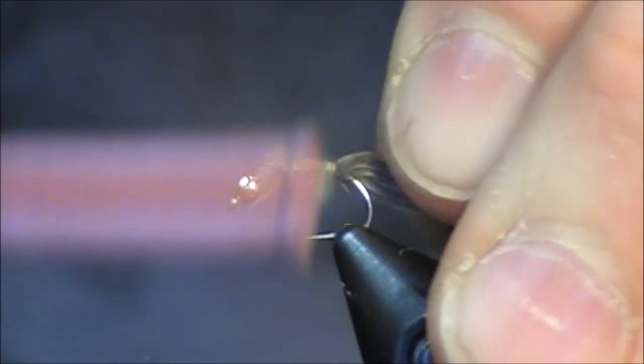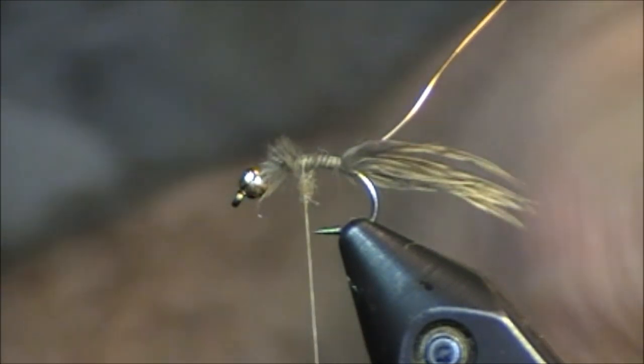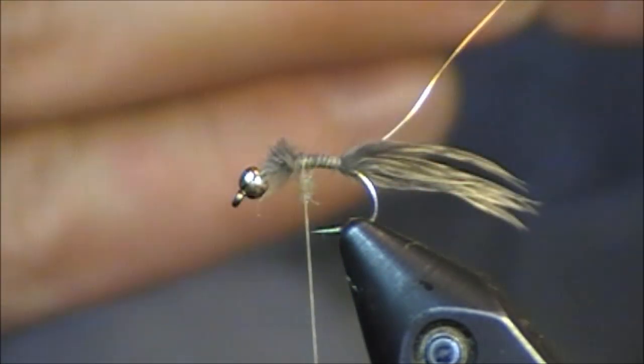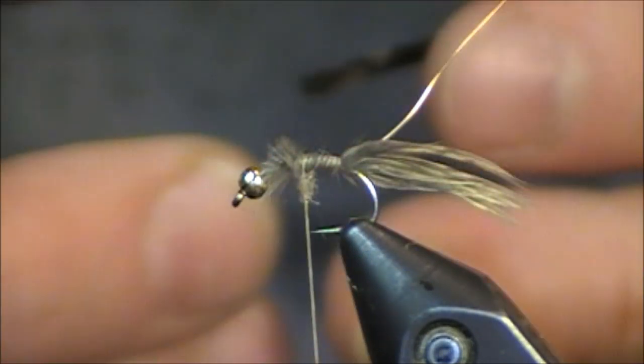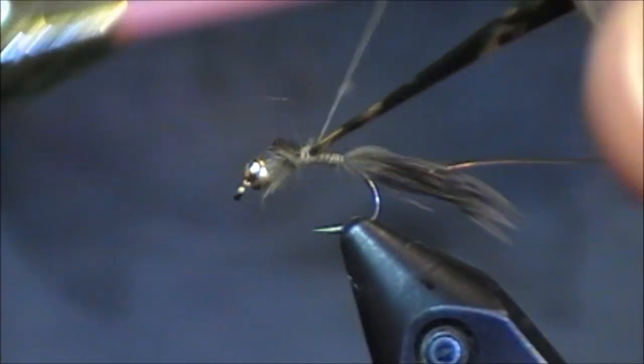I'm going to tie some brass wire on. Just wrap that up about halfway, and then finally I have about five or six pieces of some turkey tail feather. I'm going to tie this in with the tips facing the front, and I'm actually going to wrap back.